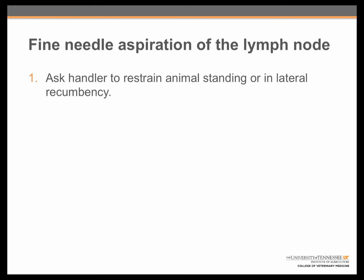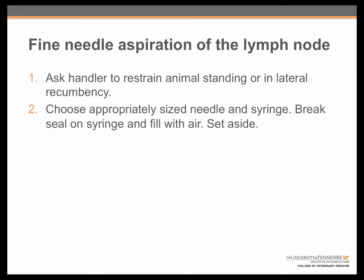There are nine steps to successfully performing fine needle aspiration. The first step is to ask the handler to restrain the animal in either a standing position or in lateral recumbency, which means on the dog's side. You will then choose an appropriately sized needle and syringe for the sample you are going to be aspirating. Break the seal on the syringe and fill it with air, and then set both the needle and syringe aside.